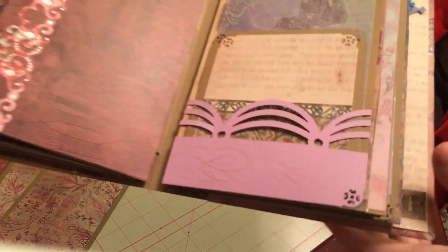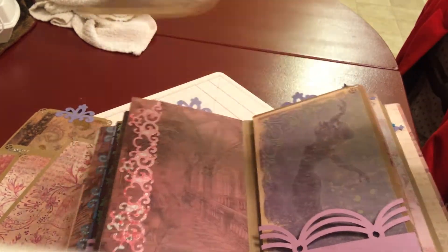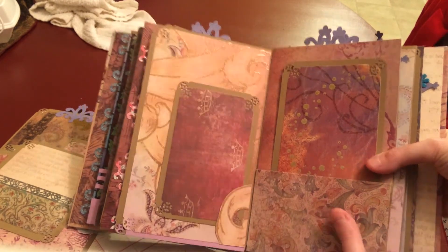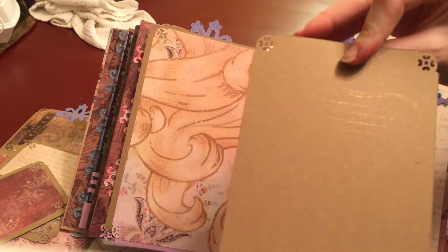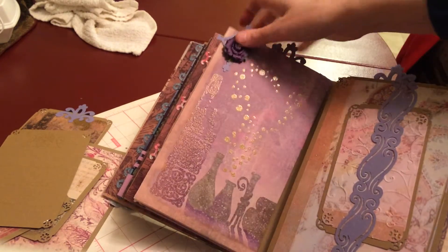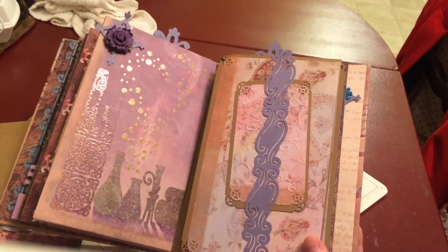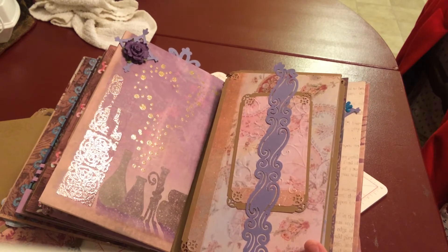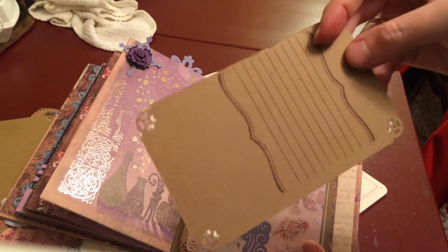Another pocket with the EK Success self-adhesive border to make an edge, a pocket with the Martha Stewart edge punch and stamping on the bottom, and another tag. On this page, I used Rapunzel's hair — I cut out an extra piece to hold in the tag. Another pocket page with another tag; this one also has journaling on it in a gold color. On this page another photo mat with a dye on the back and a Prima flower on top. The tag matches the paper on the back, and I used a border punch for this — I can't remember who makes it. Another embossed tag with journaling and a stamp.